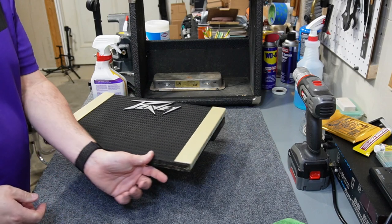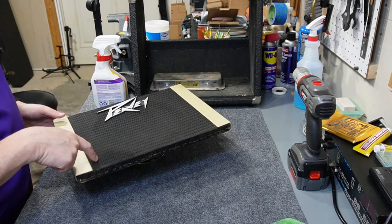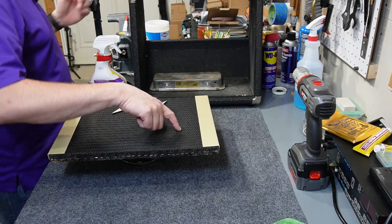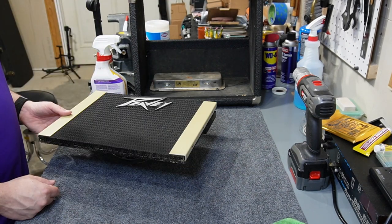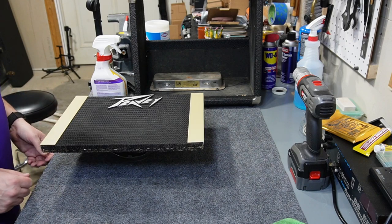That's looking better than expected. There's a tiny hole right there that I'm actually going to touch up with a paint pen. That looks pretty good. I'm not quite ready to reinstall it yet because I want to clean up the head first.